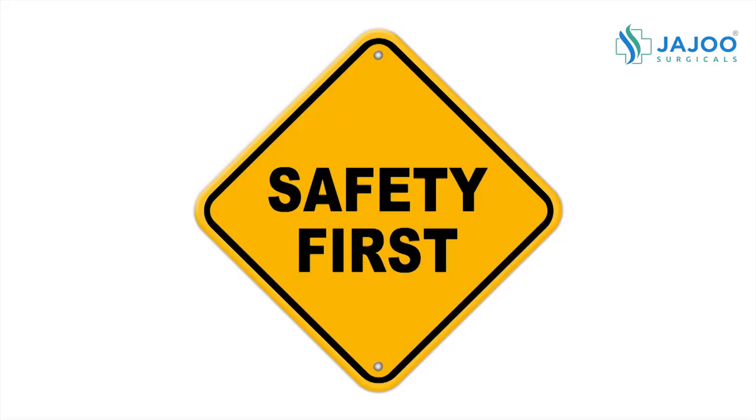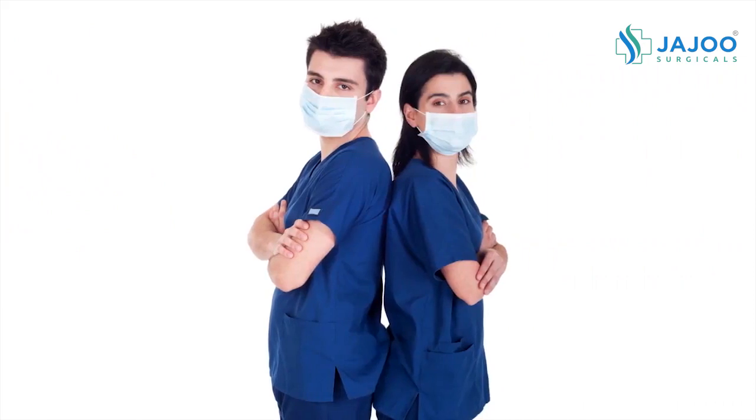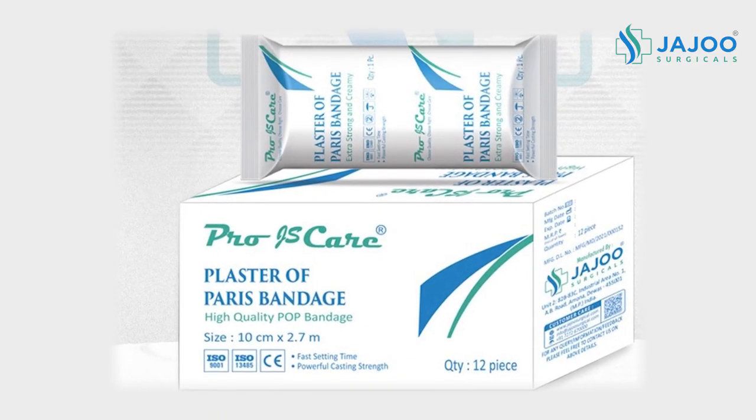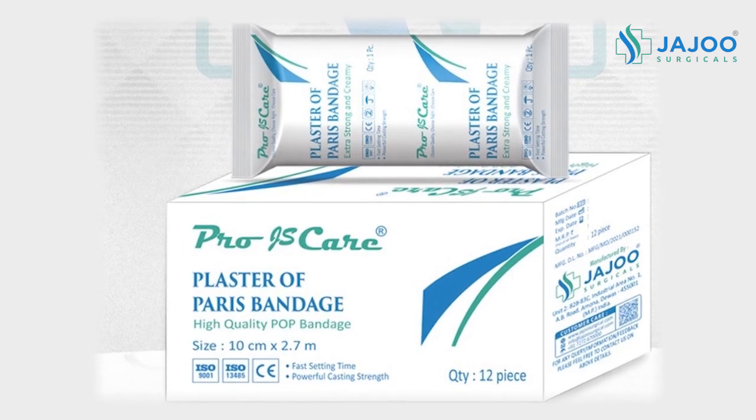Safety Guidelines: Wearing surgical scrubs is optional, but recommended. Don gloves and wear a protective apron.